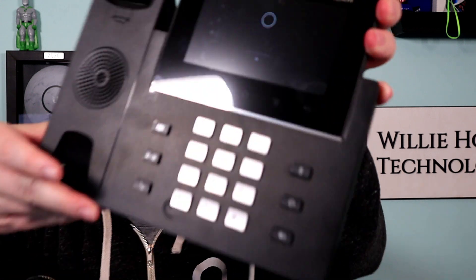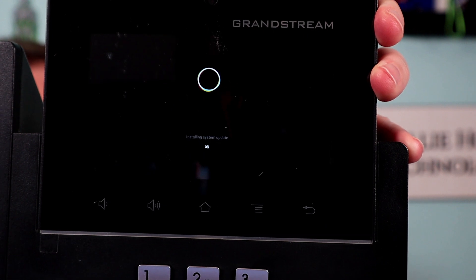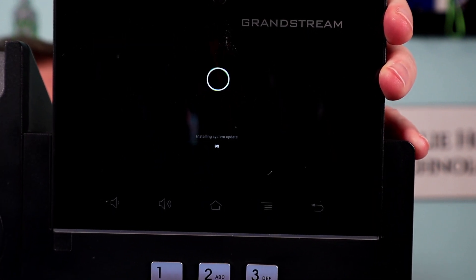So I'm plugging it in. It's red. And as soon as it turns green, I'm going to push and hold those. So it's green — you can see that I'm pushing and holding. And now on the screen, it is loading the firmware from the USB flash drive.